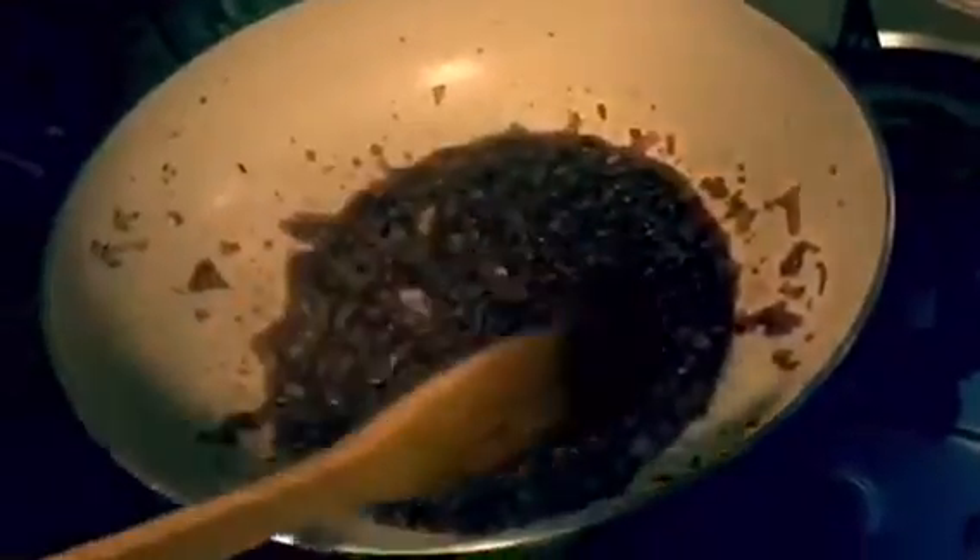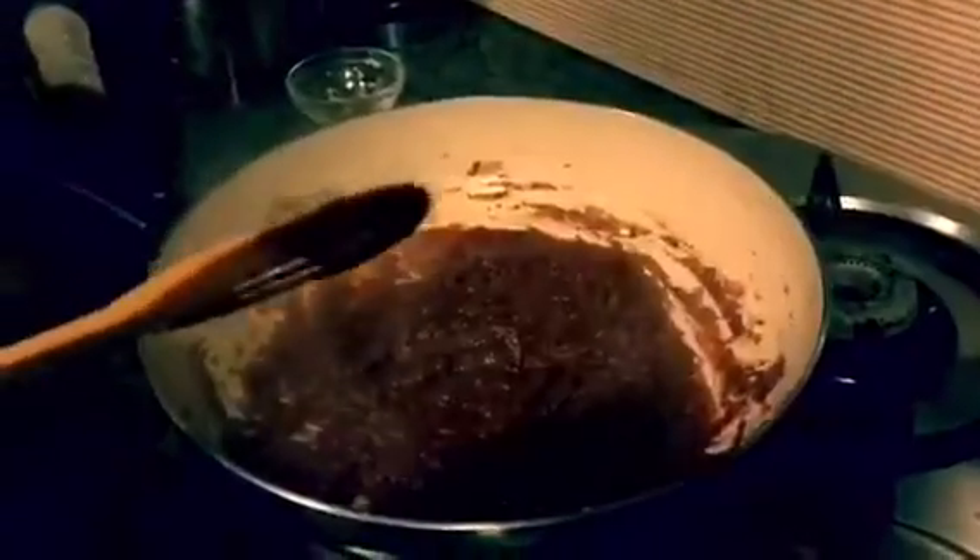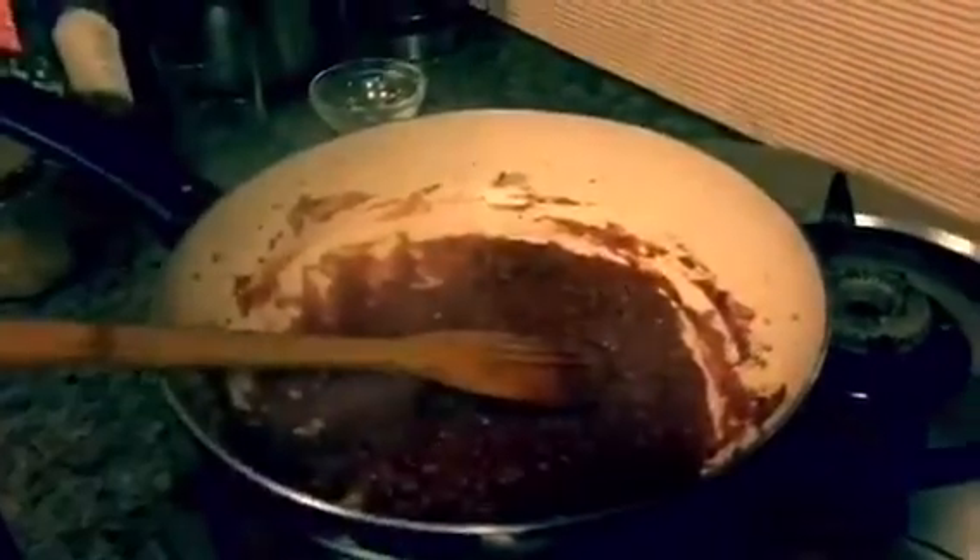Cook the red wine for around 2-3 minutes and then we are going to add 1 cup of tomato puree. In 7-8 minutes our arrabiata sauce is cooked.